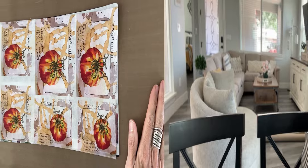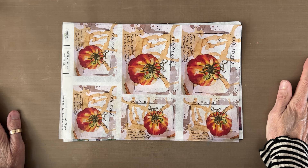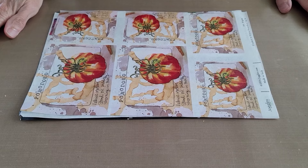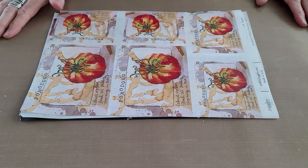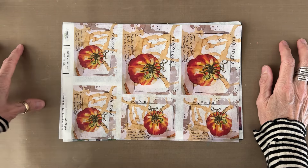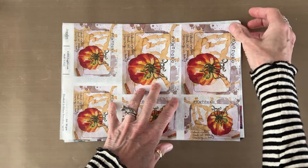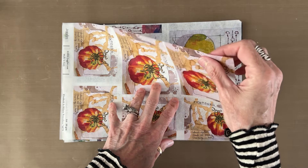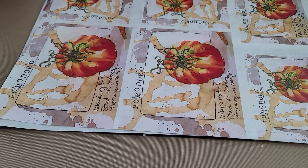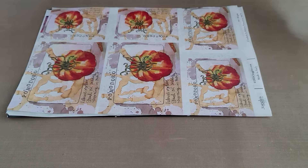We are wicked excited — that's a New England saying, that's why Barb from Rhode Island is chuckling — to be presenting these new rice paper designs out of my mixed media sketchbook from Italy. Speaking of Italy, that is also where the rice papers are printed. They are UV resistant, beautiful quality, 30 GSM, nice thin durable paper that glues down beautifully, nice and flat, with very vibrant vivid colors.